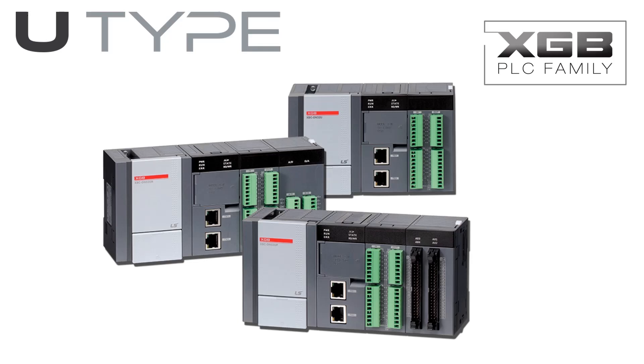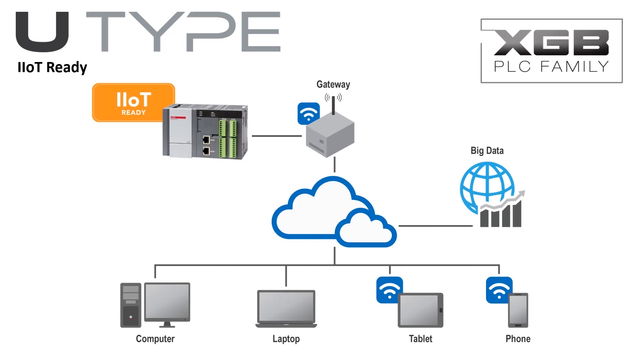When your control system requires a powerful, expandable PLC with the capability to communicate with the outside world, FactoryMation and LS Industrial Systems have the PLC for your needs. The LS Industrial Systems XGB U-Type PLC is an IIoT-ready PLC.